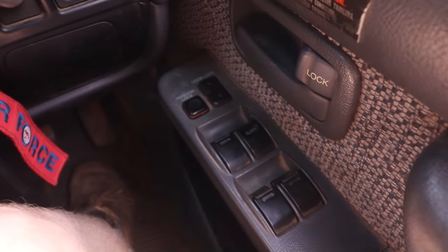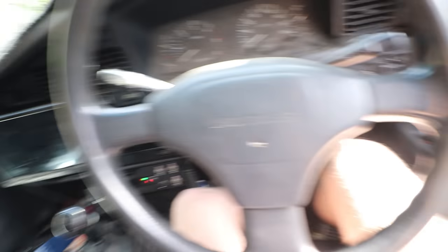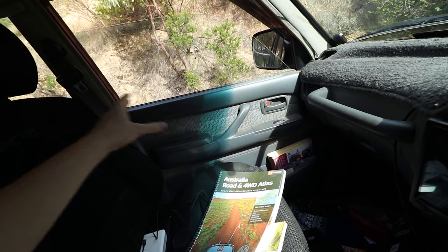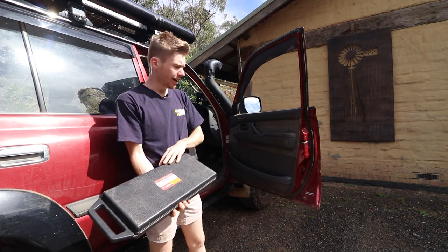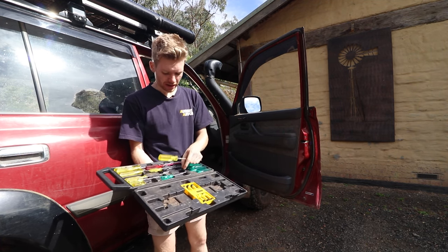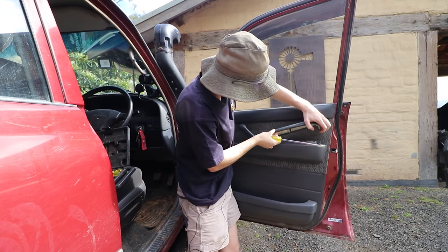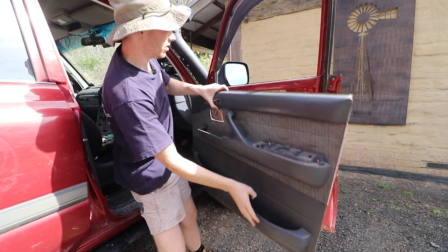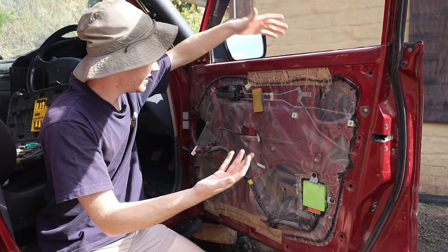We're going to be tapping into the wire that feeds this switch to essentially allow all our doors to be lockable wirelessly, and then tap into the other side to unlock them all again. That makes it super easy and saves us a bunch of time — we don't have to put motors on each door because we've already got them. To access all that we're going to be ripping off the door card, which is super easy. All you need is a screwdriver set — a Phillips head and a flat head.